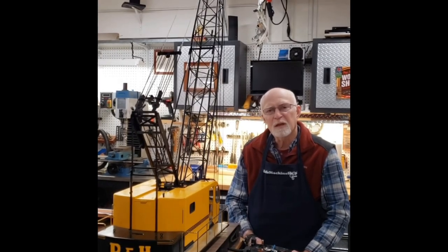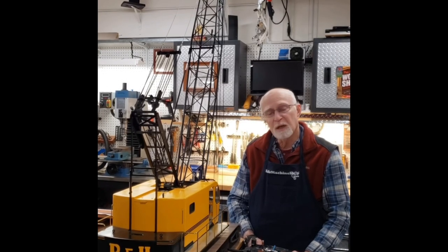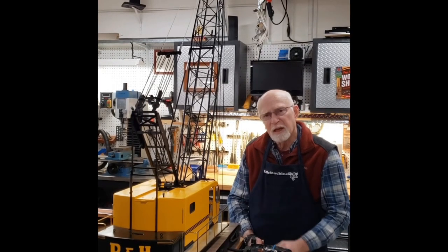Hello, my name is Tom Gehring and I would like to introduce you to my 1-12 scale radio-controlled replica of the P&H Model 1015 Corolla Crane. Let's start out with a brief tour of the model and some of its unique attributes.